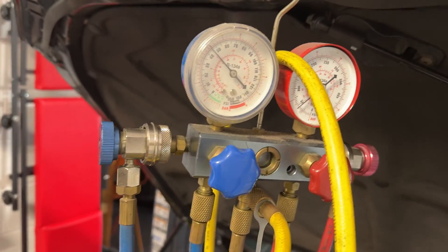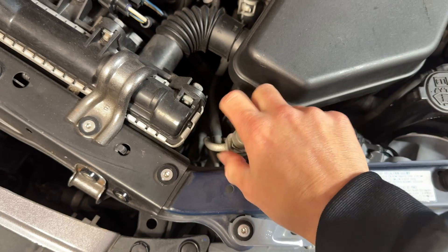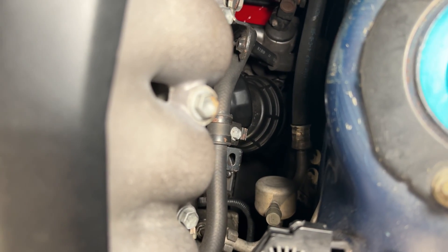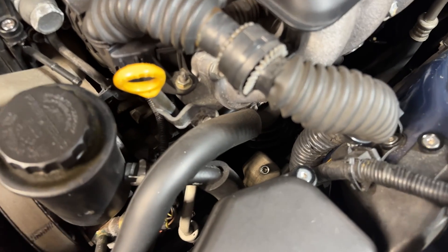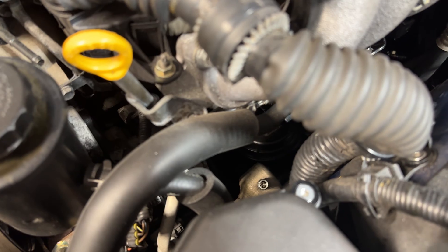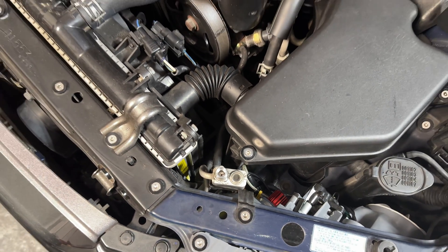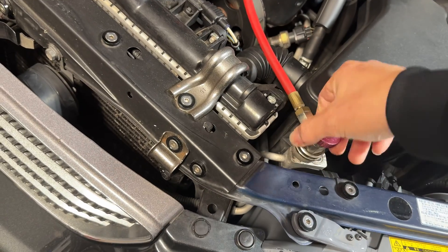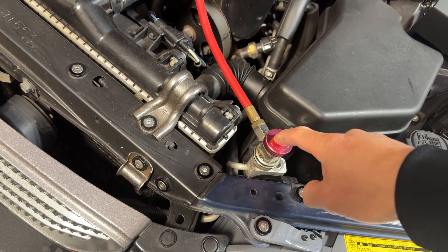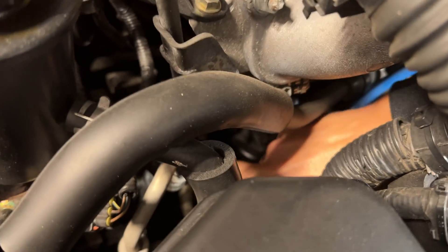So I hooked the gauges up — you can see them right there. They clip on to the high pressure and the low pressure ports. Take off the caps for the high pressure; the low pressure port is back there near that muffler, a little harder to get to but reachable. Once you take the cap off you can see the Schrader valve inside. Make sure you put the caps back on when you're done — you don't want dirt and debris getting into your refrigeration system. The red hose is always your high pressure side. This gauge set has a quick-release fitting with a screw valve to push the Schrader valve open, so clip it on, make sure it's clamped securely, then open it up.